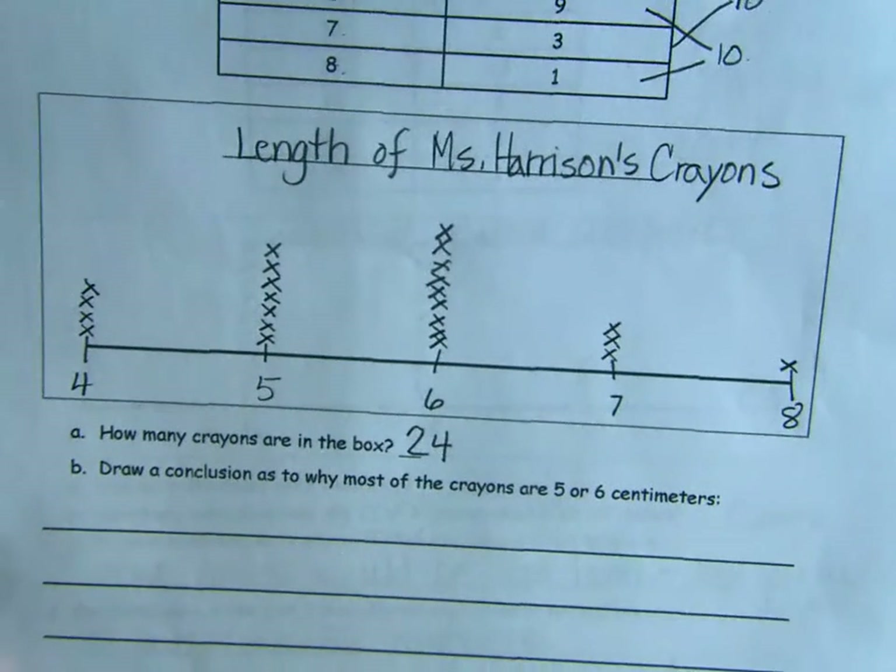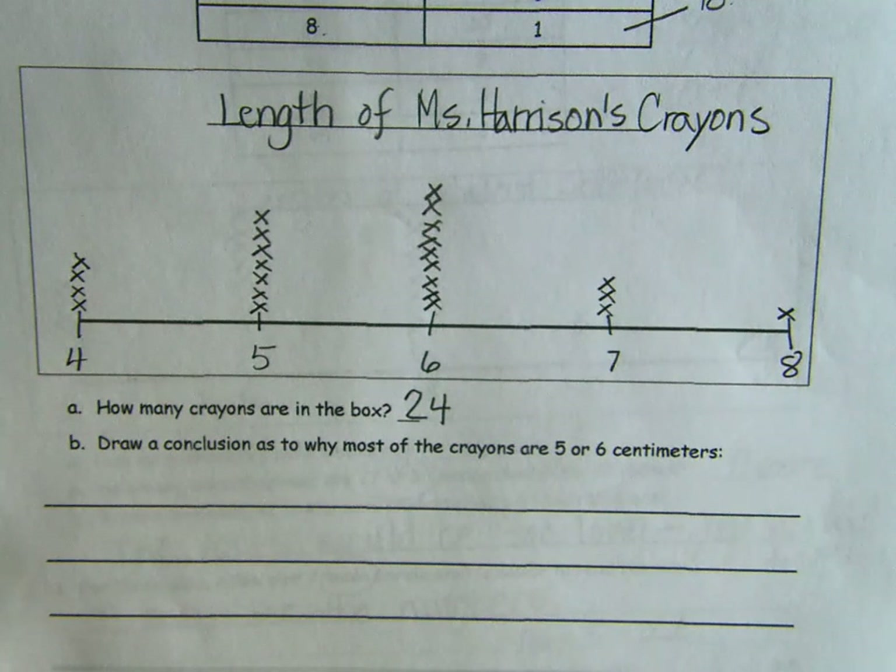Now draw a conclusion as to why most of the crayons are five or six centimeters. Think about why a crayon would be shorter. We've measured crayons in our classroom and they're never the same length — because some have been used more. If they're used more, are they shorter or longer? If you use it more it gets shorter. So what can we conclude about the one crayon that was eight centimeters — has it been used a lot? No, hardly ever. Maybe never — there's one crayon in her crayon box that almost never gets used.